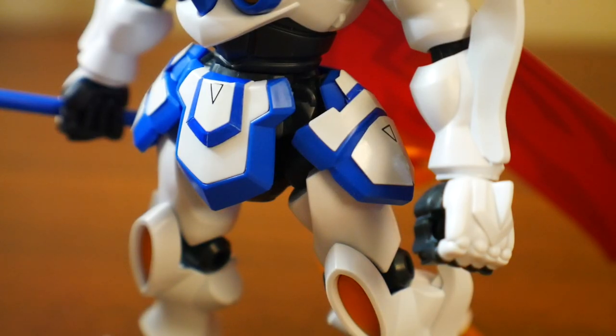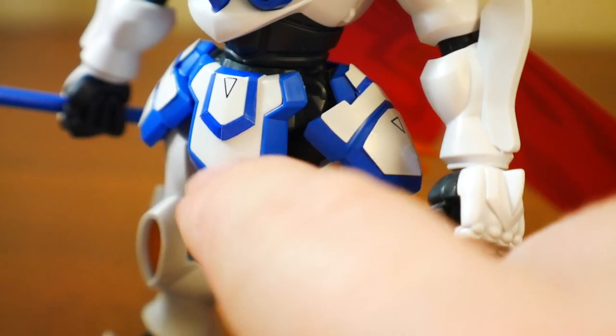The waist isn't half bad at all. I love the blue with the white that kind of matches with the chest — it looks really cool. But you are going to have all that white being stickers, so you're definitely going to have to paint a lot, except for the front piece.